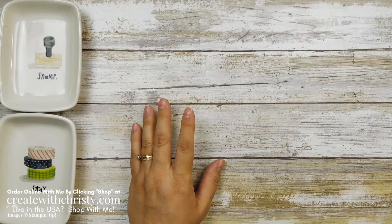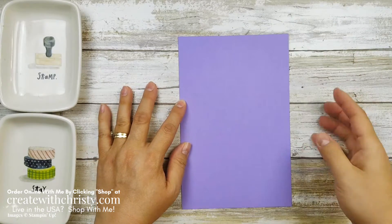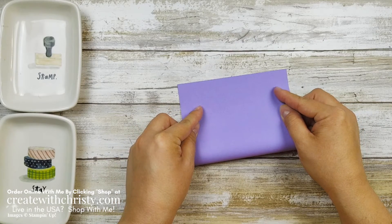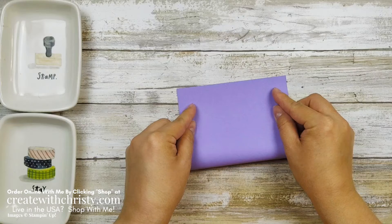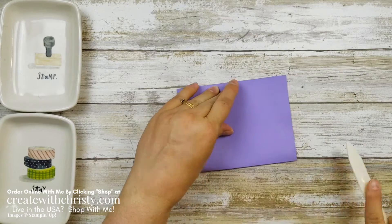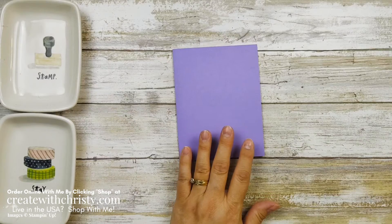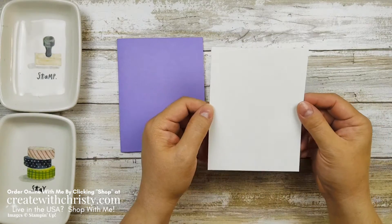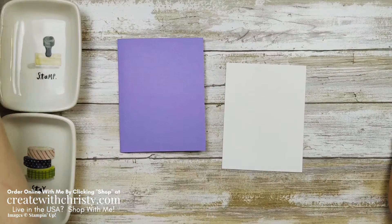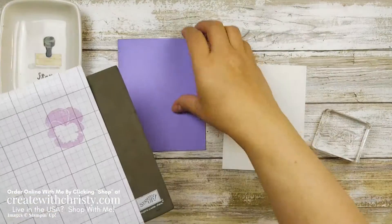First off, let's go ahead and get the base of the card together. This is a Highland Heather card base, five and a half by eight and a half. We'll fold this in half — line those corners up, that's the trick to getting it folded in half. Grab your bone folder and get a nice crisp crease. Then grab one of the basic white pieces; it's four by five and a quarter because it takes two of them. We are going to grab the 'thanks' stamp. Because this is a photopolymer set, I've got my grid paper — I usually change that out.